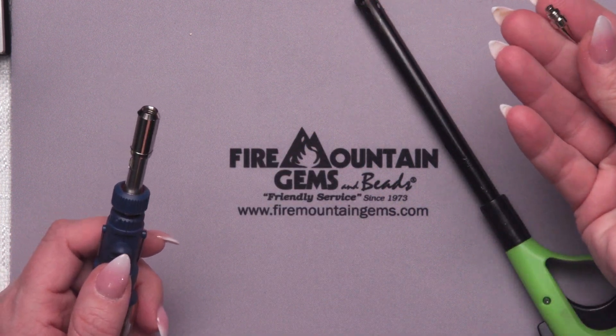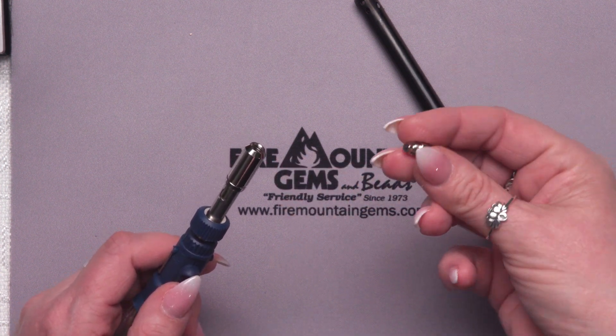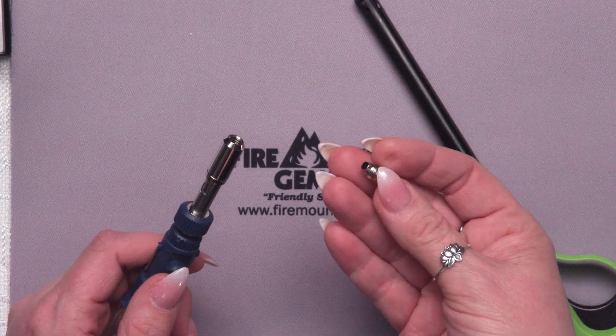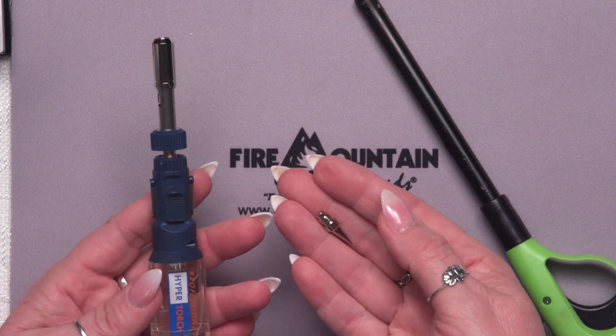Last but not least, there's a little screw-on tip. Now this is a little warm, so I'm not going to screw that on now. It's a screw-on tip that you screw right on there, light it, and then you have your soldering iron. So it's a really handy little tool. I really like this small torch. It doesn't get super hot — 2450 degrees — which is kind of middling for a torch.